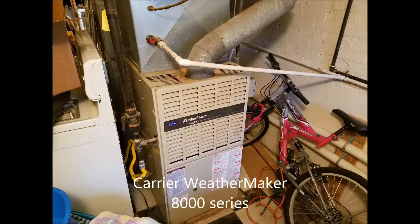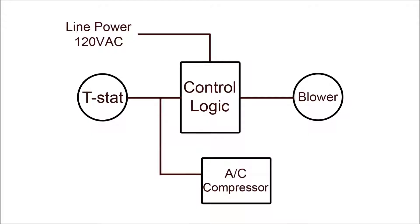Hello there. So today my air conditioning stopped working. The thermostat worked, and the condenser unit turned on, but the blower fan was not operating at all.